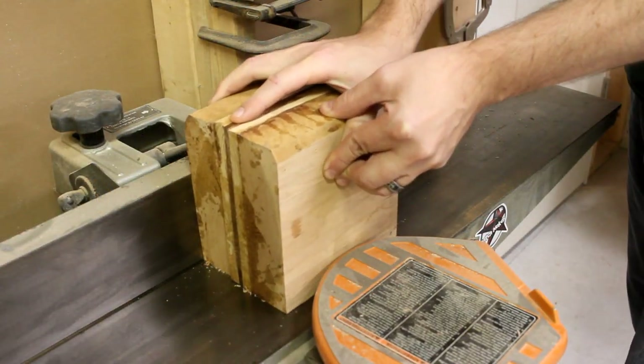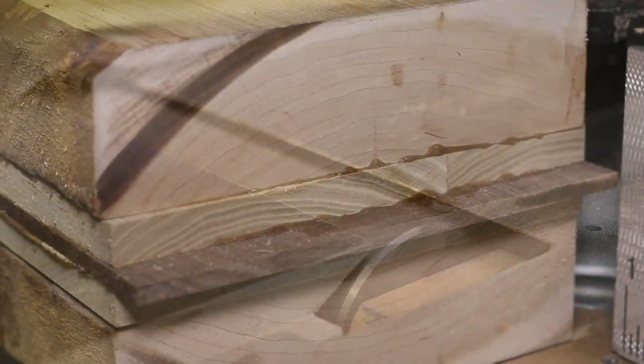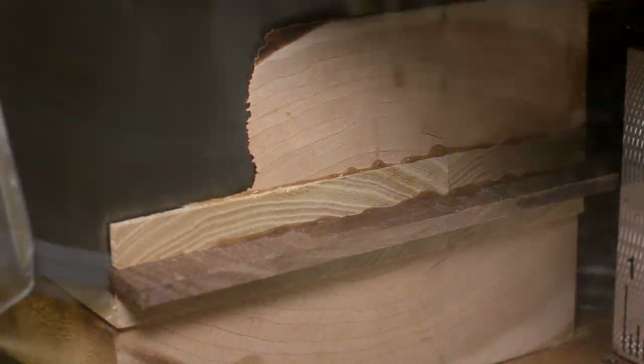Once they are all dry, I could square up one side on the jointer. Then, using that side as a reference, I could square up the rest of it over at the chop saw.